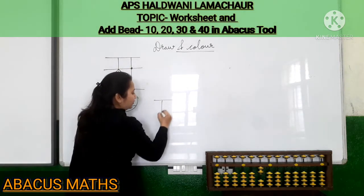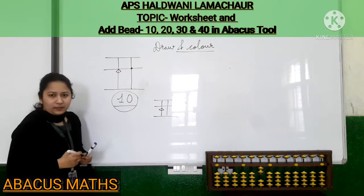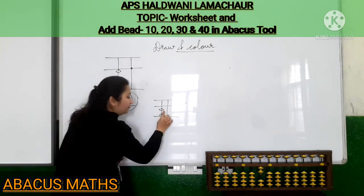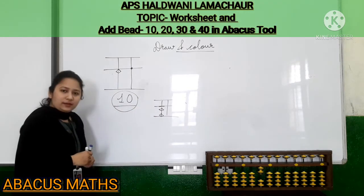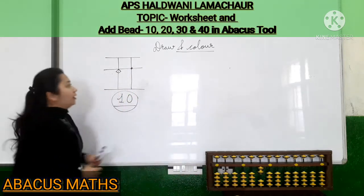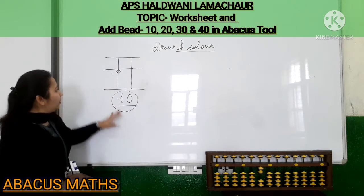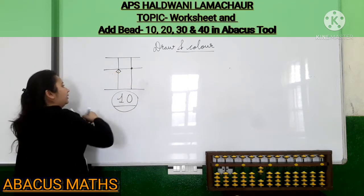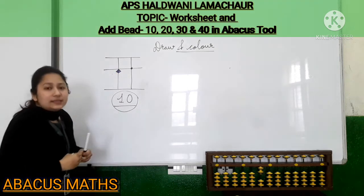The bead should stick to the upper line. If it is not sticking to the upper line, it is wrong. The bead should stick to this upper line. So this is bead 10. After drawing all the structures in your notebook, you have to draw bead 10. After drawing this bead, just color it. You can do any color according to your choice.